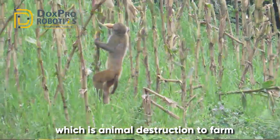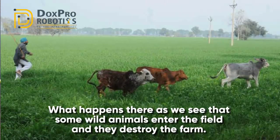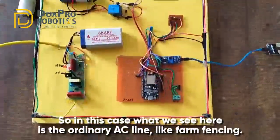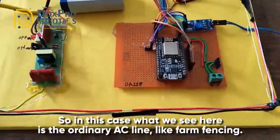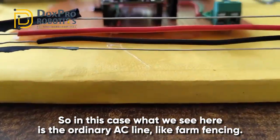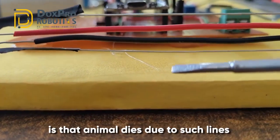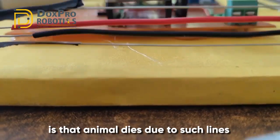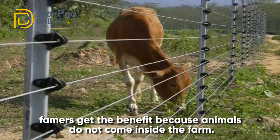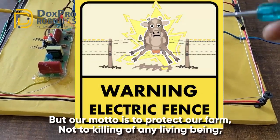To solve another problem, we have developed a circuit for animal destruction to the farm. Wild animals enter the field and destroy the farm. Ordinarily, farmers provide an AC line for farm fencing, but the problem is that animals die due to such lines. Farmers get the benefit because animals do not come inside the farm, but our motto is to protect our farm, not to kill any living being.